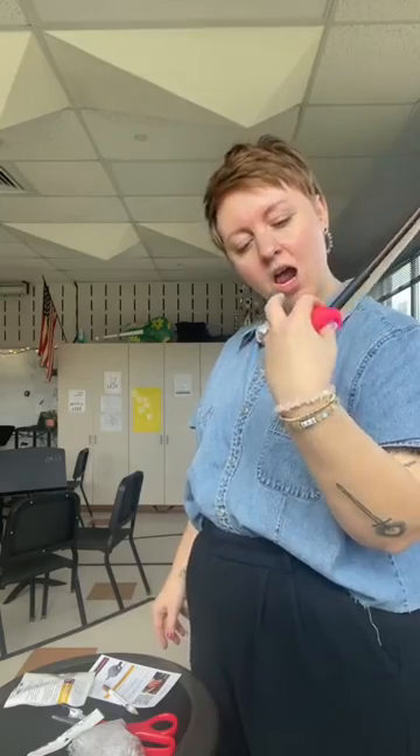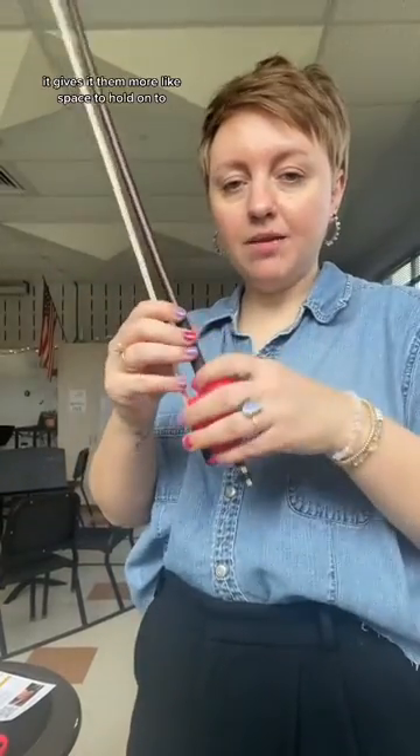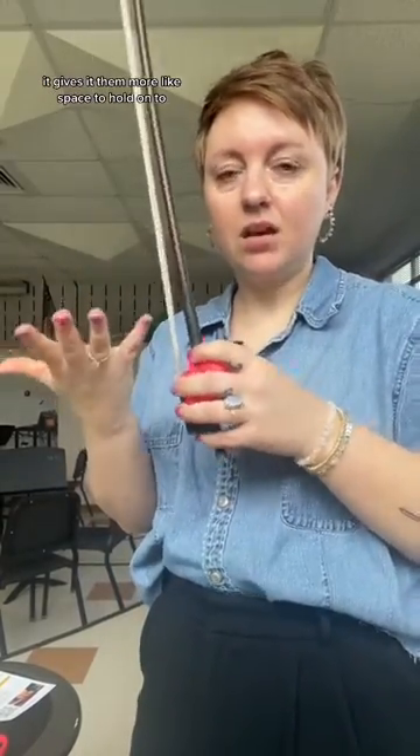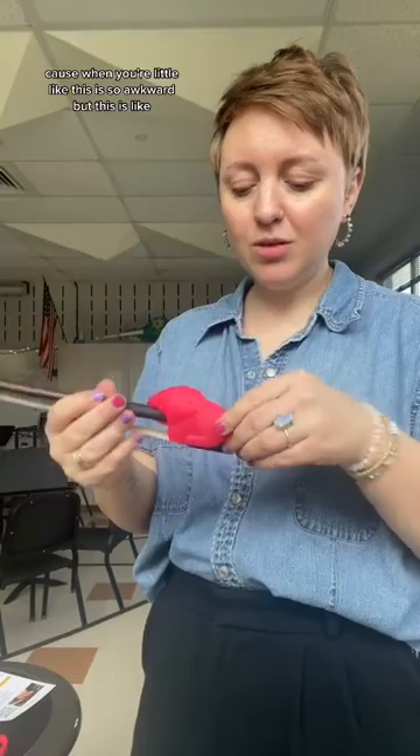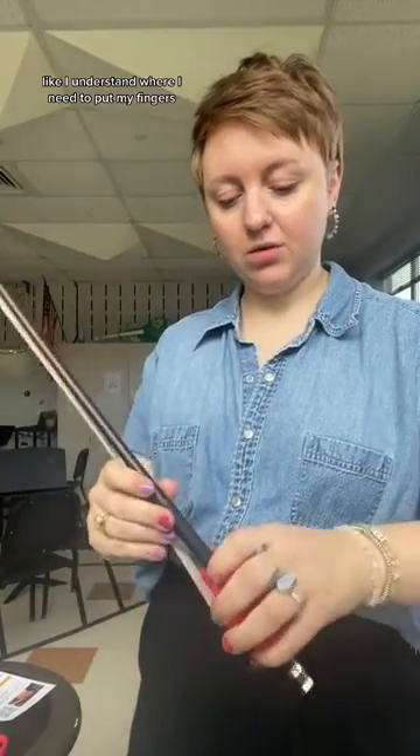I love everything Things for Strings creates. I love this because it makes it bigger — it gives you more space to hold on to. When you're little, the bow is so awkward, but this makes sense. I understand where I need to put my fingers.